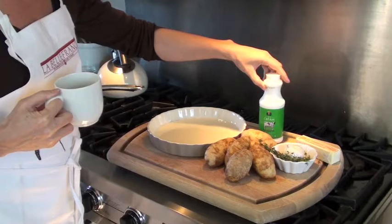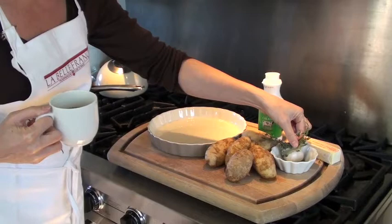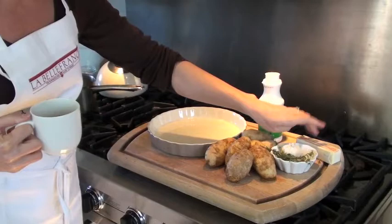Today we're going to be making pommes dauphine, commonly known as potato au gratin. The ingredients that you'll need for this dish are potatoes, cream — either heavy or light cream, I'm going to use light cream — garlic, bouquet garni, which what I'm going to use is fresh thyme and bay leaves, and some butter.